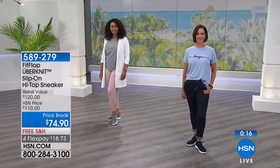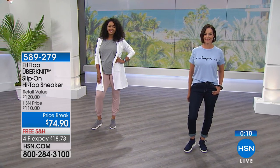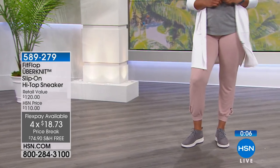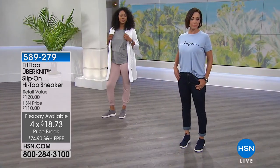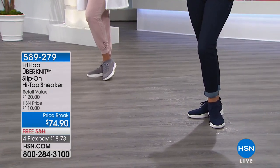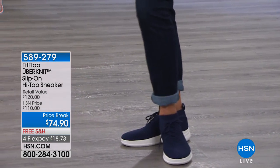Look at our HSN price — normally $110, and these are over $30 off. We have four payments available, so you can pay this off over four months at $18.73. All shoes every single day on HSN are free shipping and handling. What a great fresh high top sneaker!